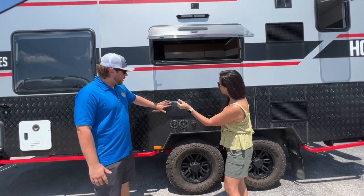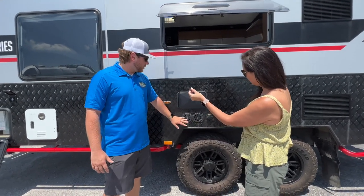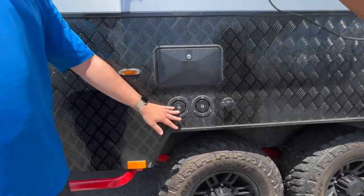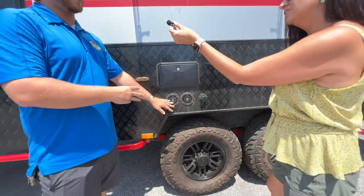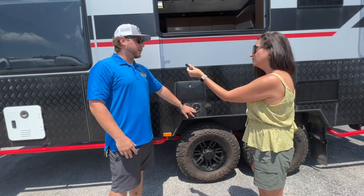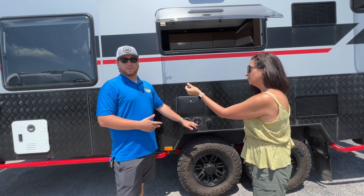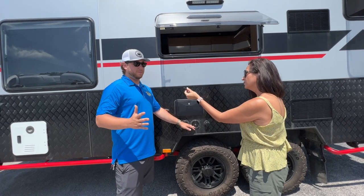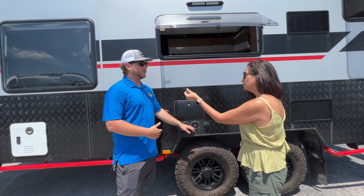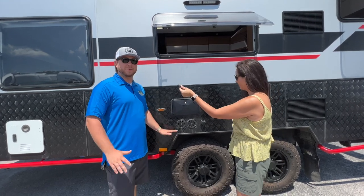Coming over here, you have your outside shower, as well as both of your water tanks. This is a 50-gallon standard water tank for your sink, toilet, and shower. This is a 16-gallon drinking water tank, which goes through a triple filtration system. So you can put whatever water you find, filter it out, and drink it — two completely separate tanks.